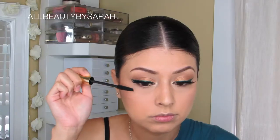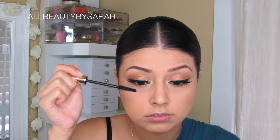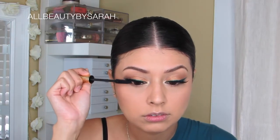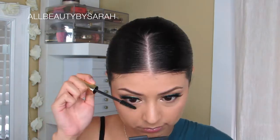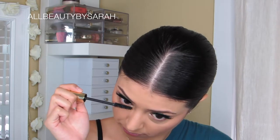Moving on to mascara, this is Sumptuous Extreme Mascara from Estee Lauder in Black. I'm simply using that to blend my false lashes to my real lashes up top and also really going to work on my bottom lashes to help them stand out as well.